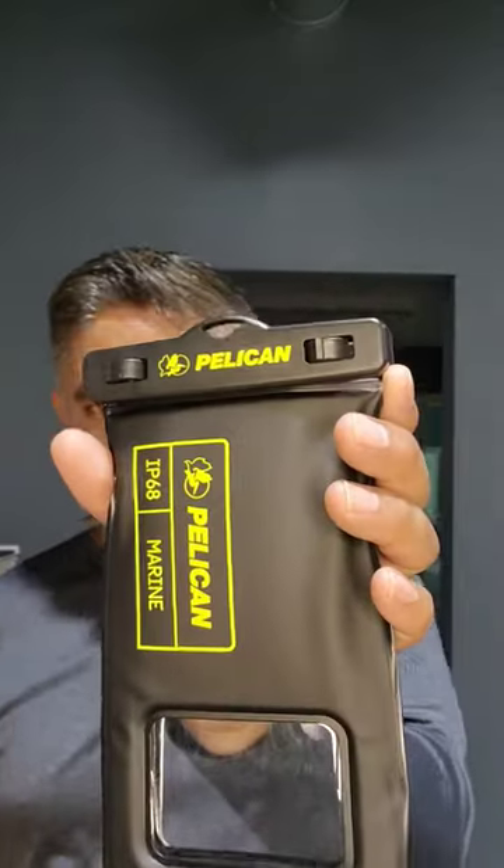Good day guys, this is the Anihilator from Formal Construction. See my name right there? This is the foam. This is the Pelican case.